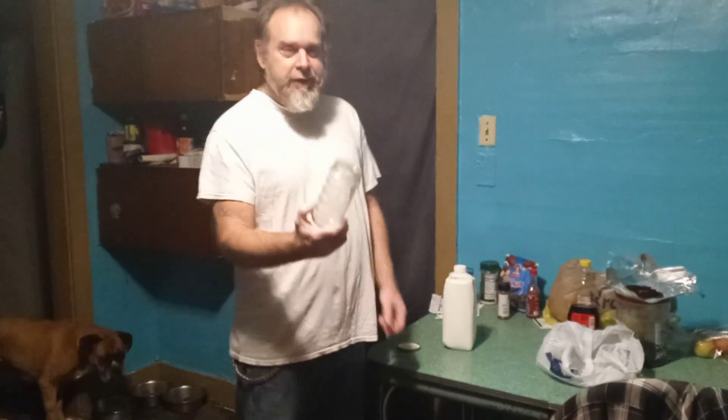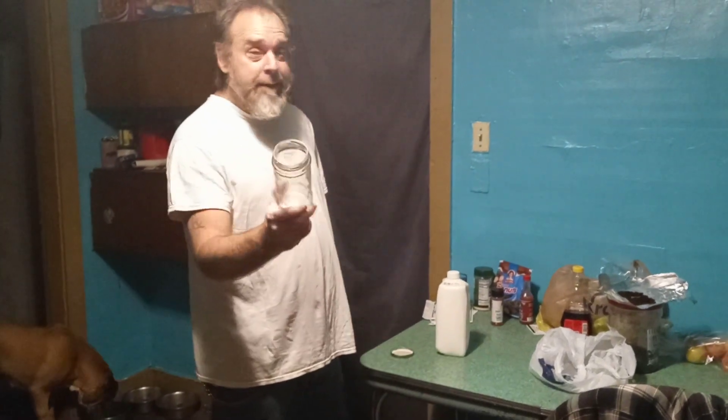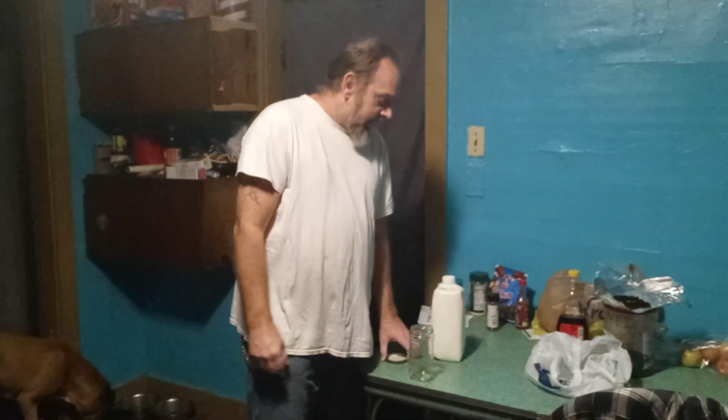We've seen these jars because of the way the pandemic is these days — everything's outrageous. This is a Perigo sauce jar. I'm going to show you how we're going to make buttermilk — I mean butter with buttermilk.